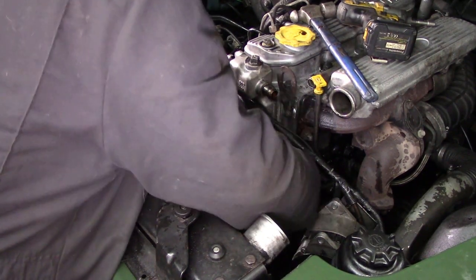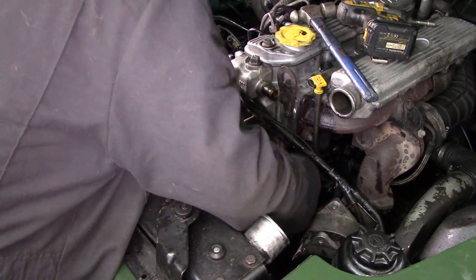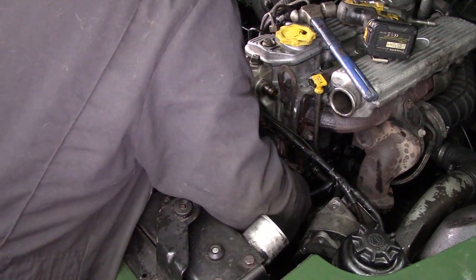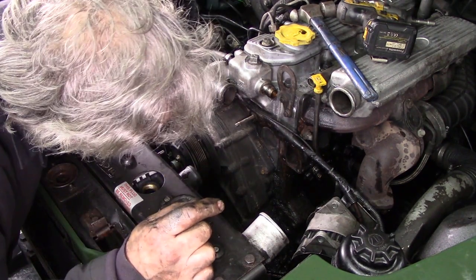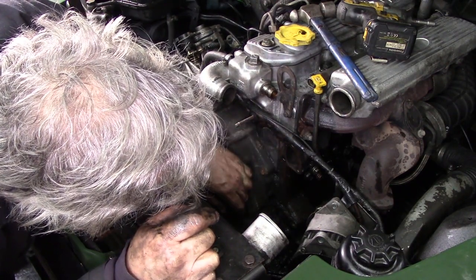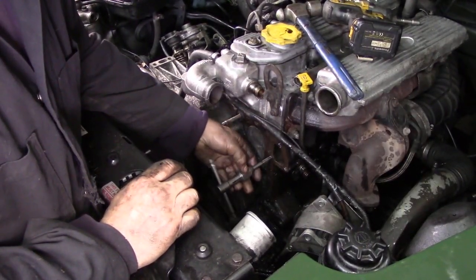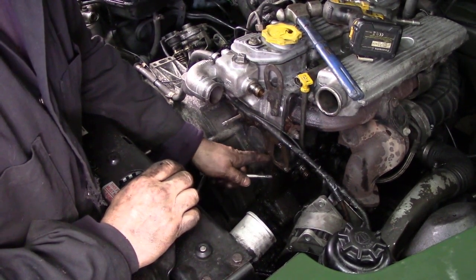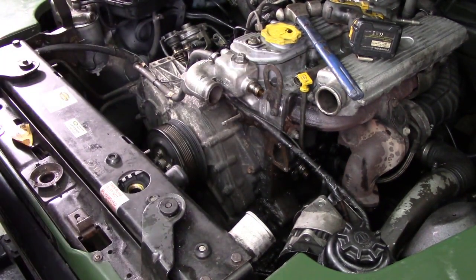I just wonder if somebody's changed the water pump and not tightened up the bolts properly. I'm going to change the water pump gasket anyway. That block face looks remarkably good — there's no marks on that at all. The face here has cleaned up beautifully. I've gone round with the 8mm tap and tapped out all the holes to get rid of any silicone, debris, rust, or anything like that. They were quite plugged up, so that was perhaps a good idea. I'll blow them out in a minute.